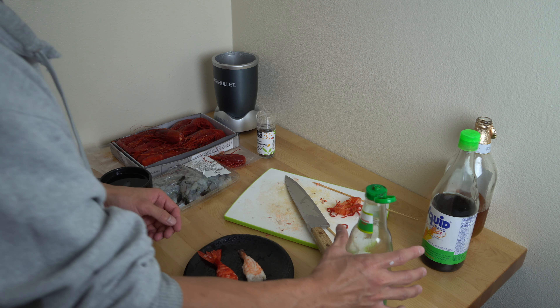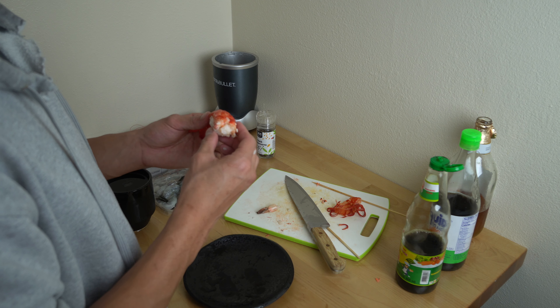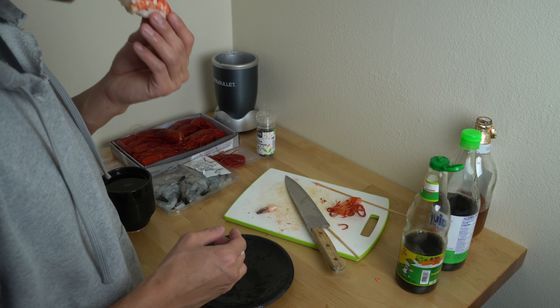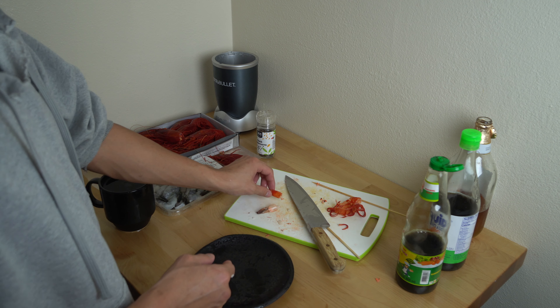Soy sauce this time. The control shrimp had a clean, light flavor and was slightly chewy — 6 out of 10. The carabinero was way different: super tender, breaks apart with a far stronger shrimp flavor — 7 out of 10.